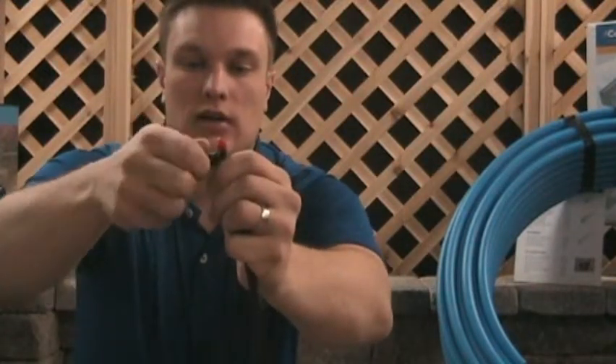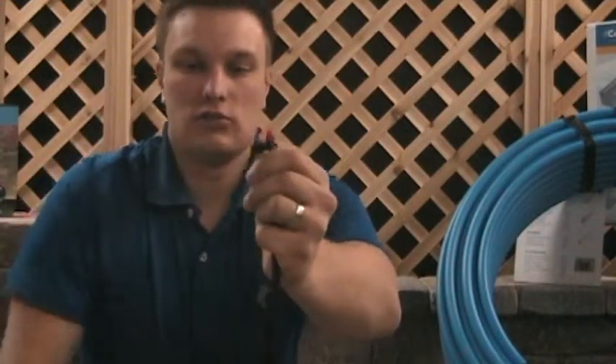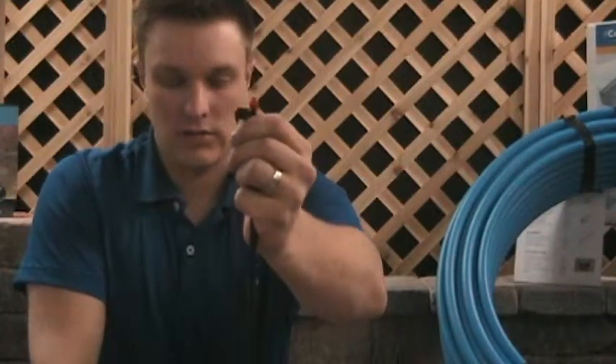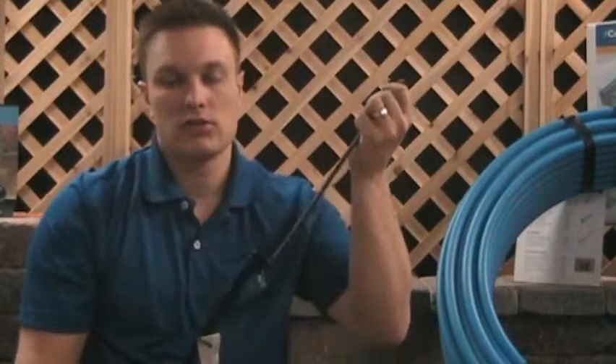The handle on the side allows you to adjust how far the spray goes. That's basically all there is to installing microsprays. There are different types of microspray risers — including a pop-up riser if you prefer that style — but the installation process is much the same.